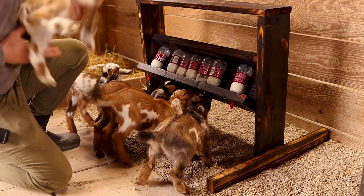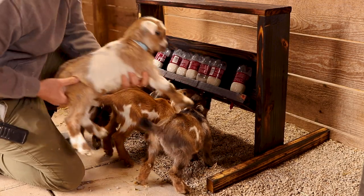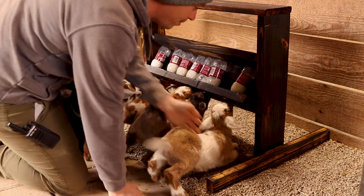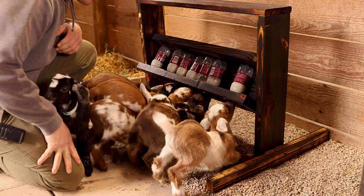In the initial phases of teaching the babies to use the racks, what I like to do is put their legs out forward and just put their nose right there on the nipple, and then they normally latch pretty well.